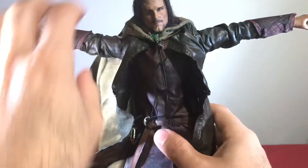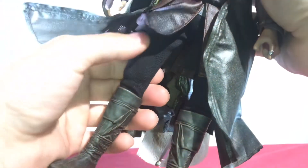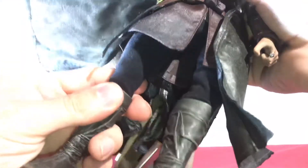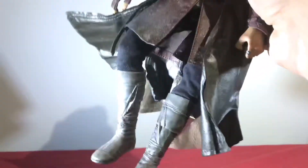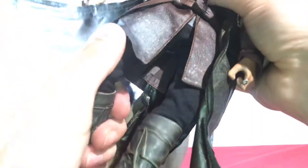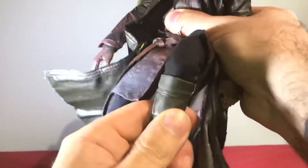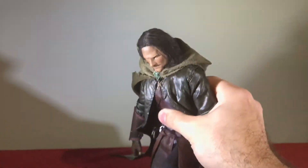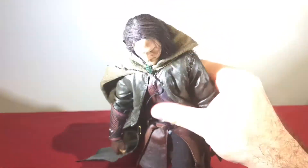Articulation: his arms go up about this high and come back down. His knees — the material on the legs is kind of spandex-like. Those are ratchet joints, so they will hold their poses. It's a single knee but it goes all the way back, so you could have him actually kneeling and he'll look good doing it. Kneel before Zod — well, he ain't kneeling before anyone. He's the king.